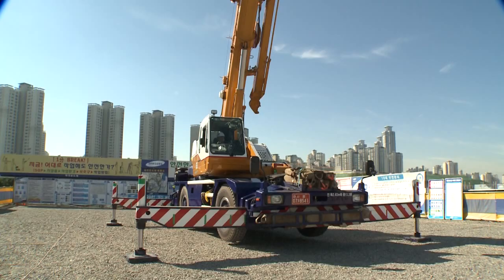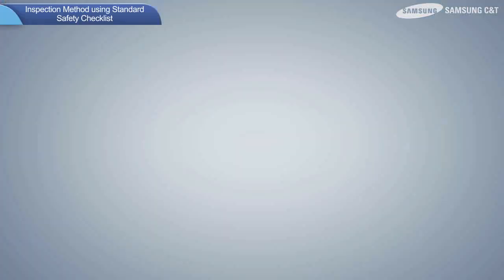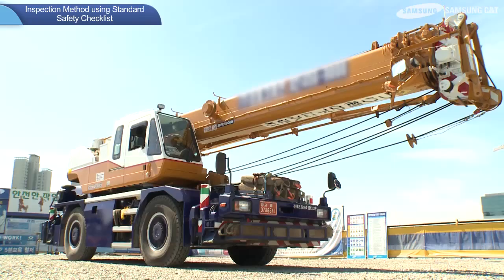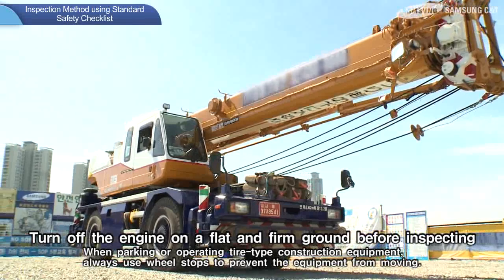Next, inspection method using the standard safety inspection checklist. Before inspecting the crane, the inspector must wear the necessary personal protective equipment and check for any hazards in the surrounding area. A hydrocrane must be inspected on flat and firm ground. With the exception of operational status checks, all inspections must be performed while the engine is turned off.